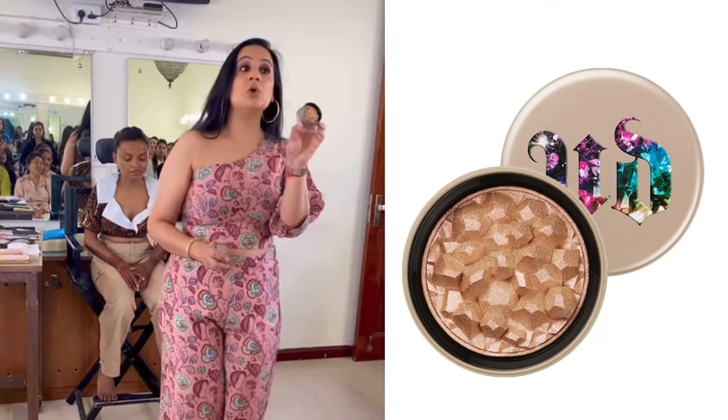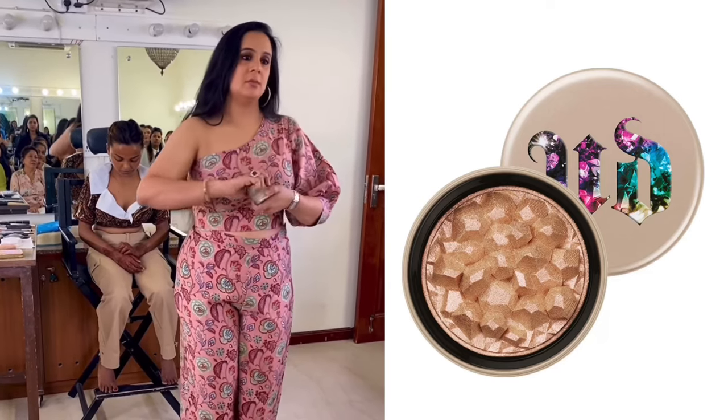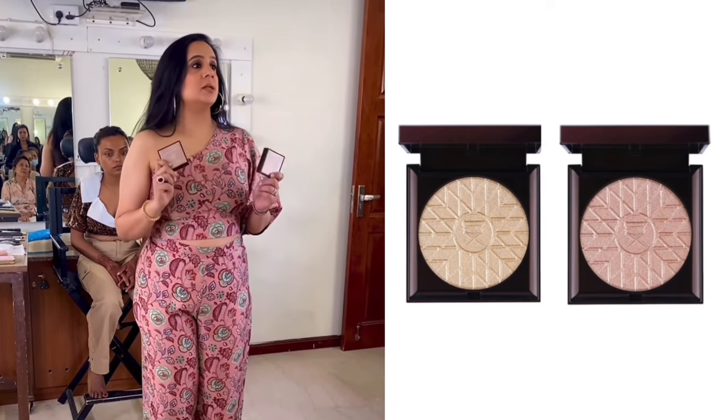This is again something you will not use; you will just keep it aside. Viseart — I love Viseart highlighters. One is amber glaze, one is gold sand.